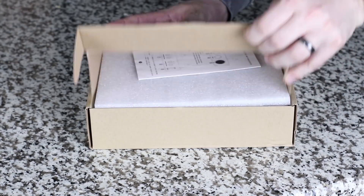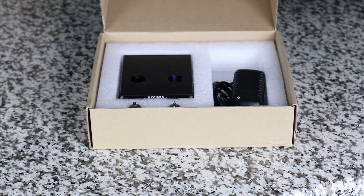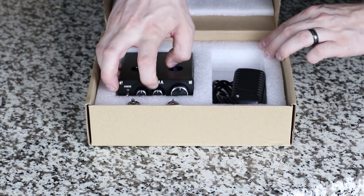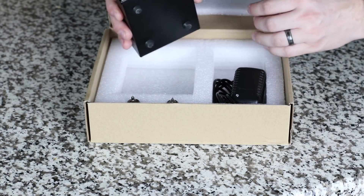Hey guys, we're back again with a brand new review video. In this review, we're gonna be taking a look at this. This is the Ayama — and I'm probably saying that wrong. I'm not great at re-pronouncing some of these foreign names — but this is the Ayama Tube A3.